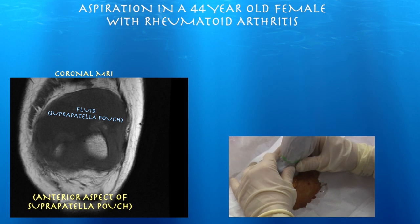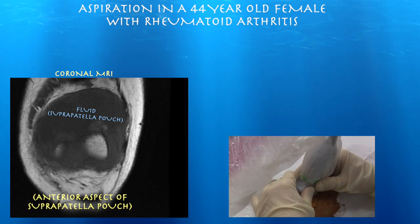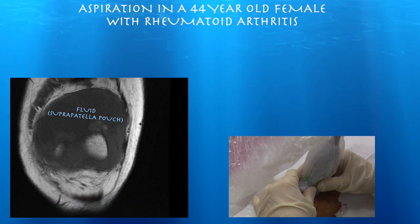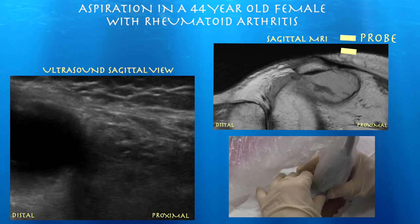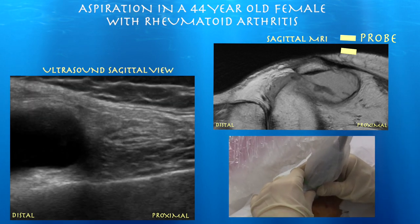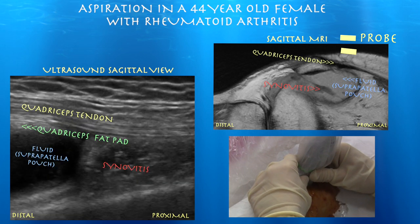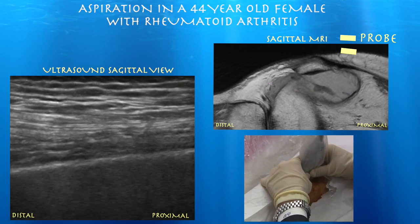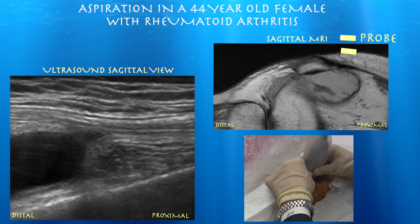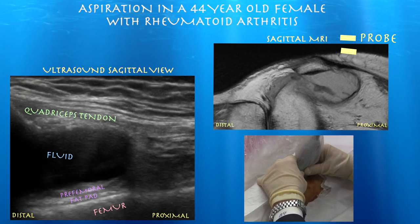Here's a coronal MRI, and you can see a significant amount of fluid within the suprapatellar pouch. She's got a lot of fluid in the pouch. Here's that very large effusion in the suprapatellar pouch, and towards its proximal end you see a fair amount of synovitis — and that's kind of an abrupt ending to this large effusion proximally.